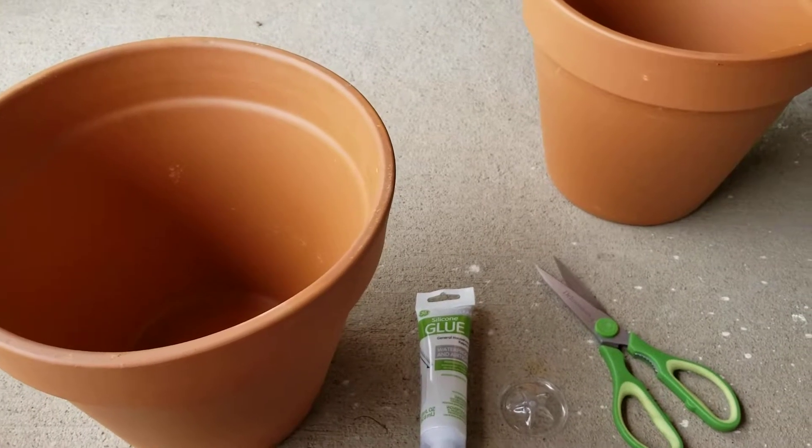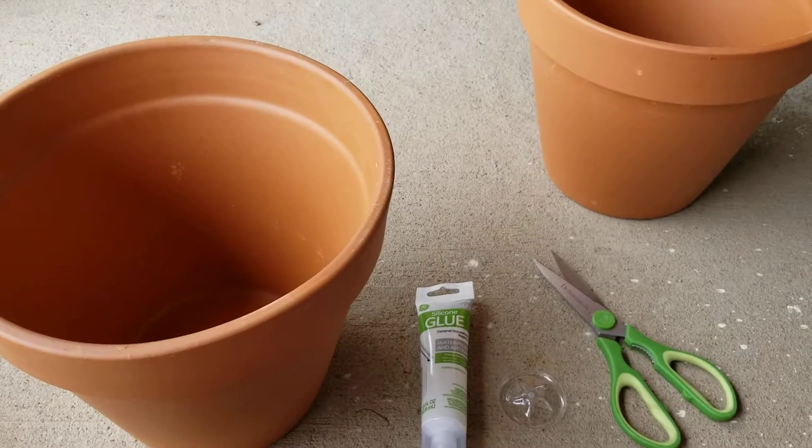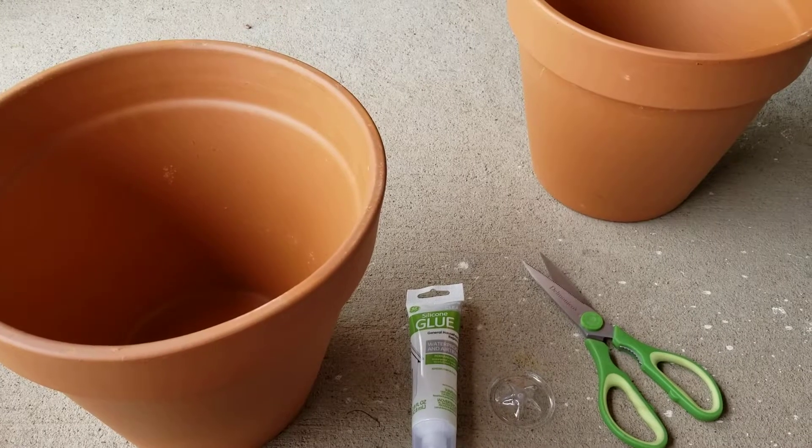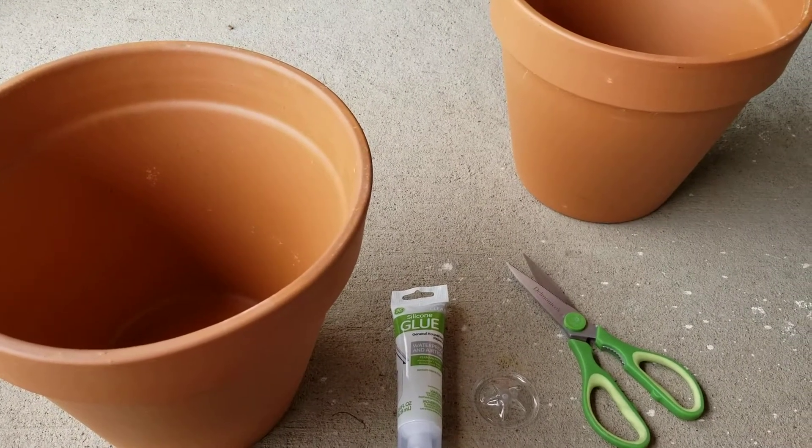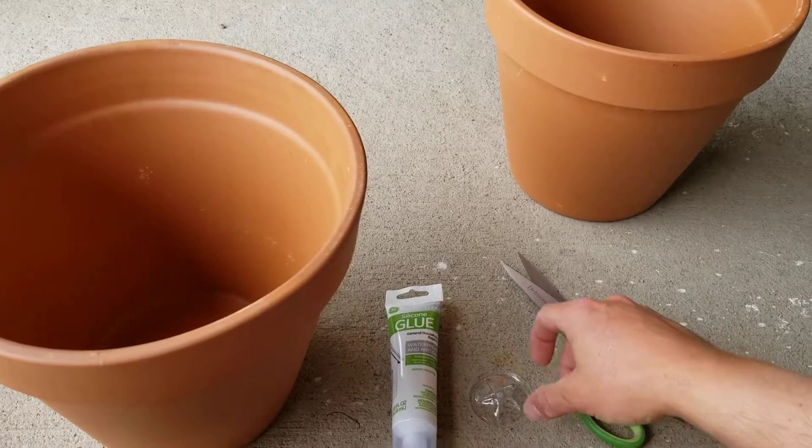Hello, this is Joe and I'm going to be attempting to make a garden tower out of a 55-gallon barrel. I'm going to use these two terracotta pots to make a water distribution unit.